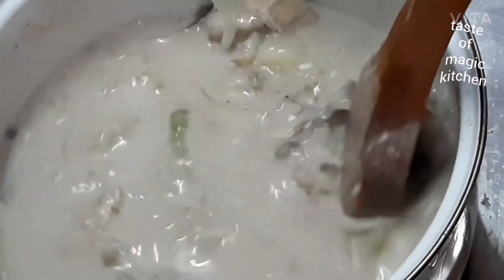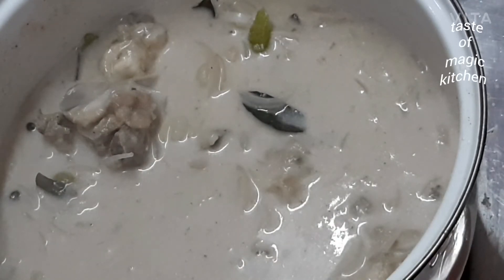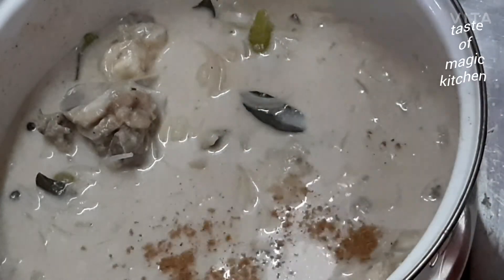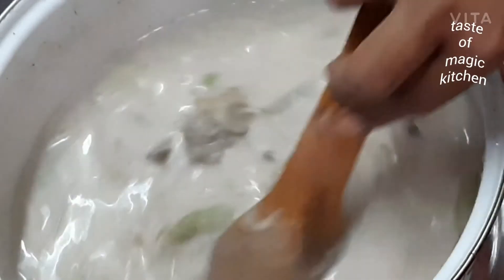We will add a tea for the tea. 1 tsp of garam masala. We will add the flavor to the flame. I am going to add a little bit of the flavor.